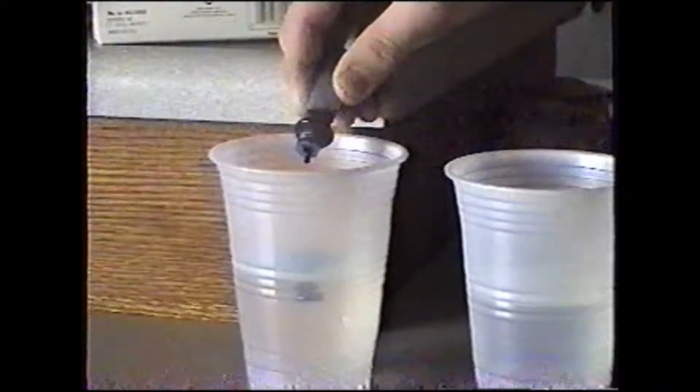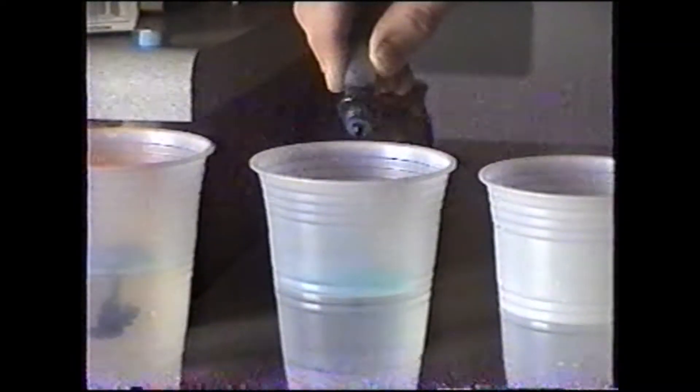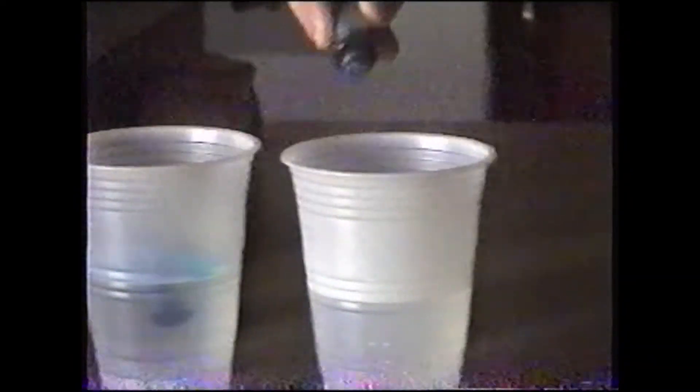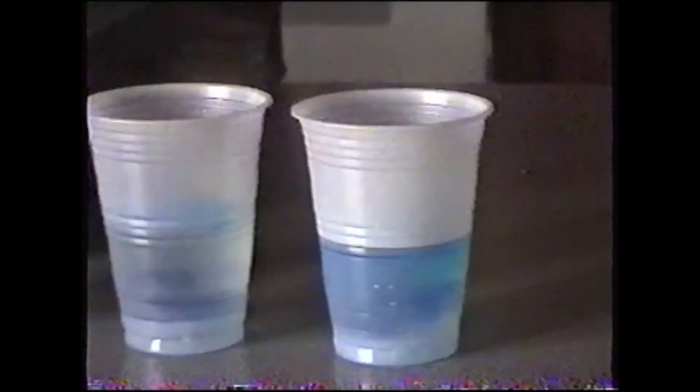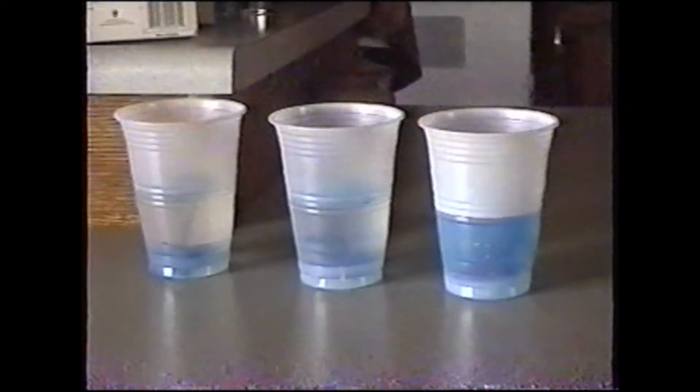Alright, there we go — one, two, three. One, two, three. One, two, three. Testing. And we're just going to watch it happen now.